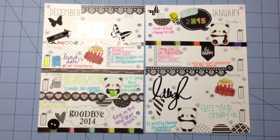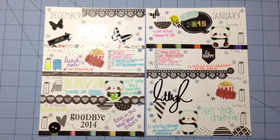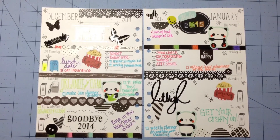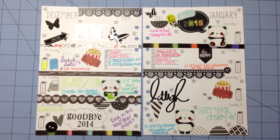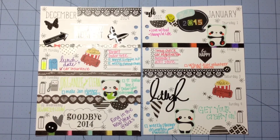Do you guys have any weird things that you do on New Year's Day? Those are mine! Anyway, that is it for my weekly decorations. I hope you guys are having a wonderful day and continue to have a wonderful week. Bye guys!